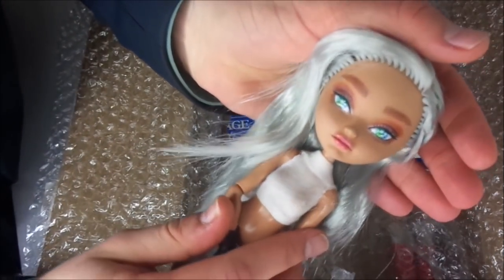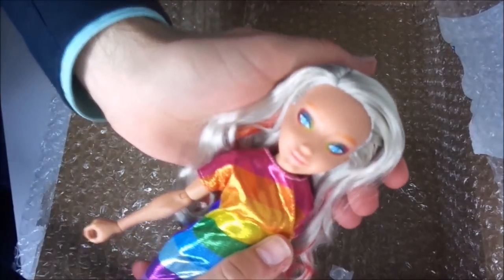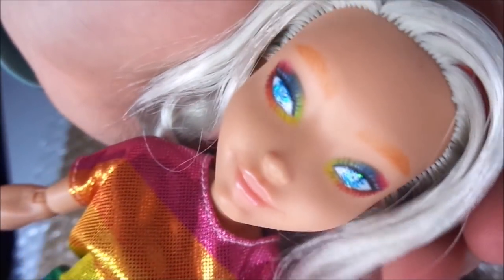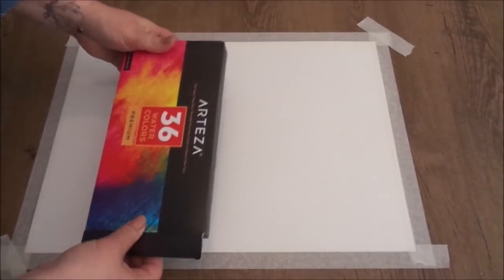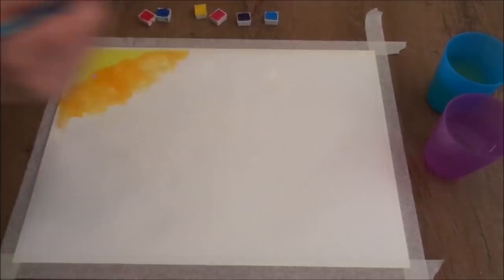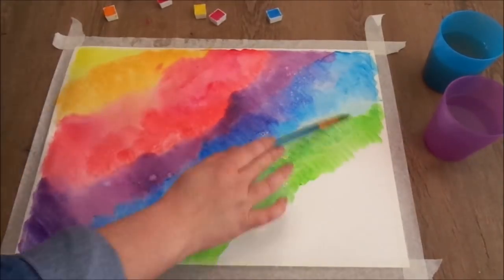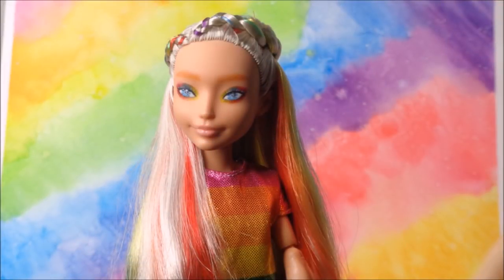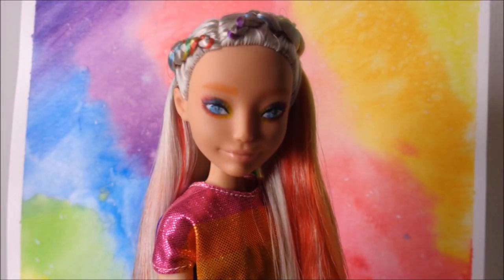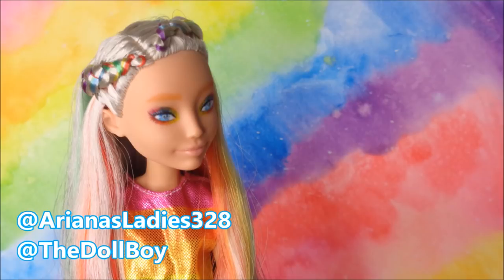And then for the final reveal — there's the rainbow re-root. Her face looks so incredible with this amazing eyeshadow, and she even has glitter in her eyes. To finish the project completely, I asked my sister to create a watercolor background using Arteza watercolor paint to give me a great rainbow background for doll photography. I'll upload a full video about doll backgrounds as well, so stay tuned. I really hope you like this customization — if you did, give the video a thumbs up, comment down below, and subscribe to my channel. Make sure to check out Ariana's Ladies 328 and myself at the Doll Boy on Instagram to see more pictures of our custom dolls. See you next time!